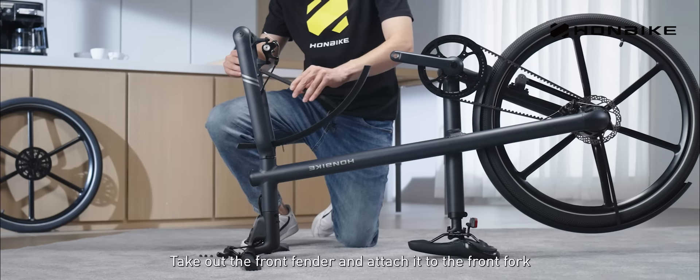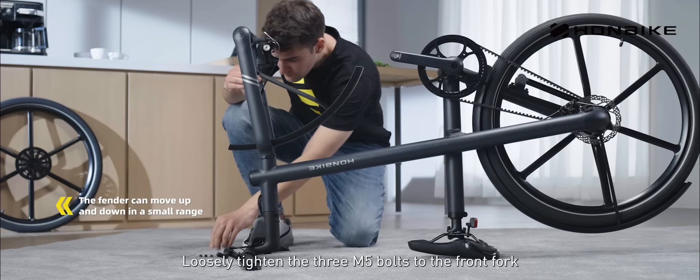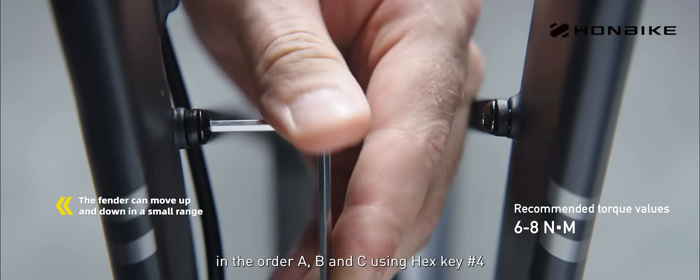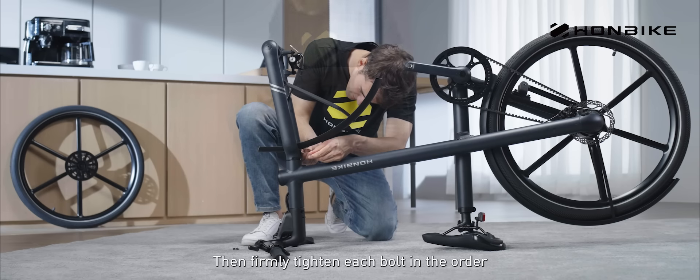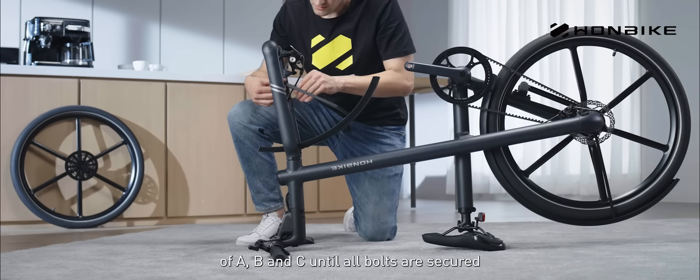Take out the front fender and attach it to the front fork. Loosely tighten the three M5 bolts to the front fork in the order A, B, and C using hex key number 4. Then firmly tighten each bolt in the order of A, B, and C until all bolts are secured.